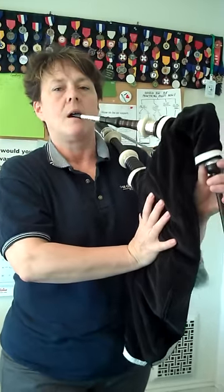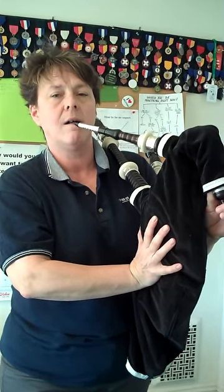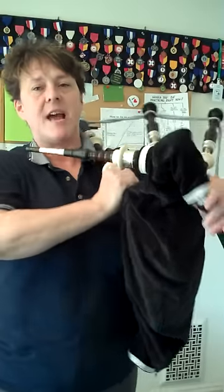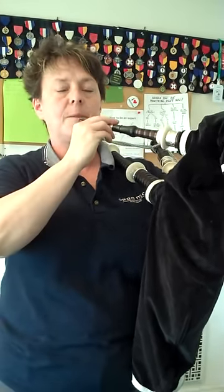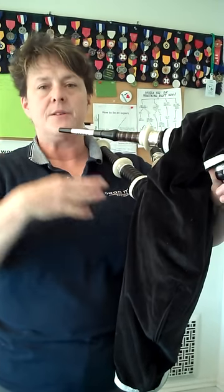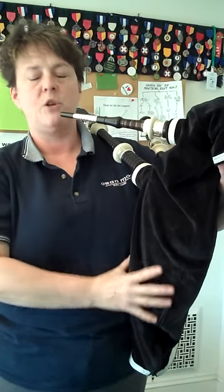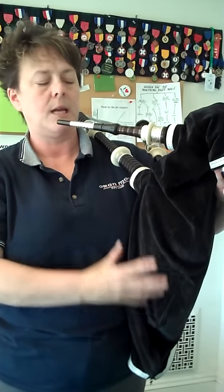There we go. You'll notice you don't even actually need your arm after you strike in to get things going. Once again, put enough air in the bag to make the little sound, because that tells you you have enough volume in the bag to strike it in.